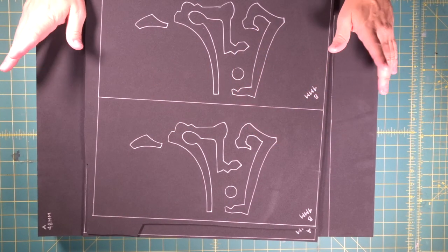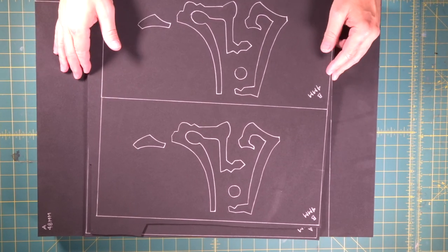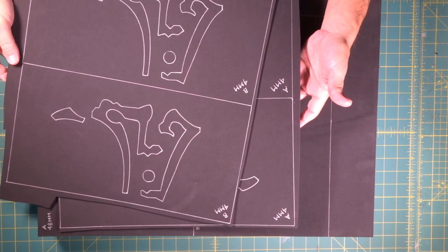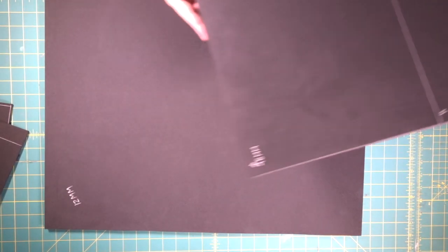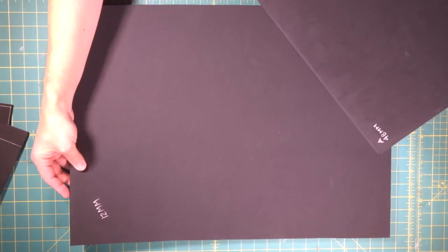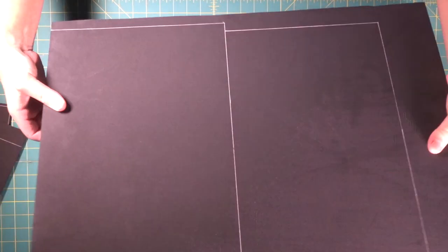We're going to start this big, giant, chunky thing with doing our blades. We're going to be layering a bunch of this stuff up. We've got some 4mm sheets here. And we've got this big, thick 48mm piece that's going to attach to this half-inch thick 12mm piece. So we're going to start by cementing these two pieces together.